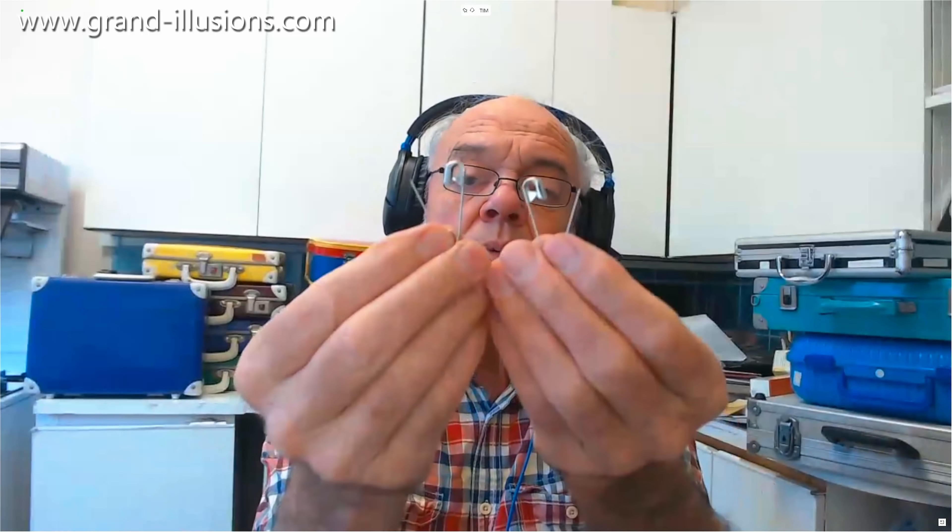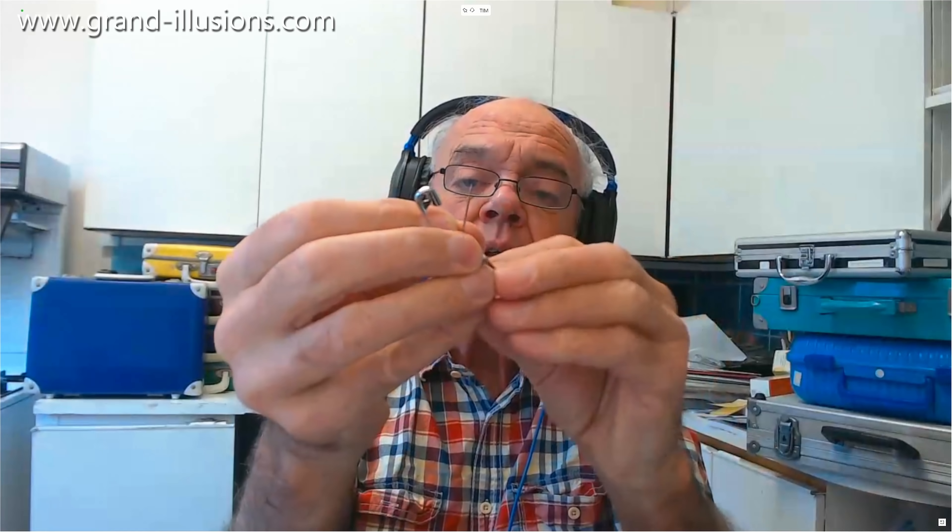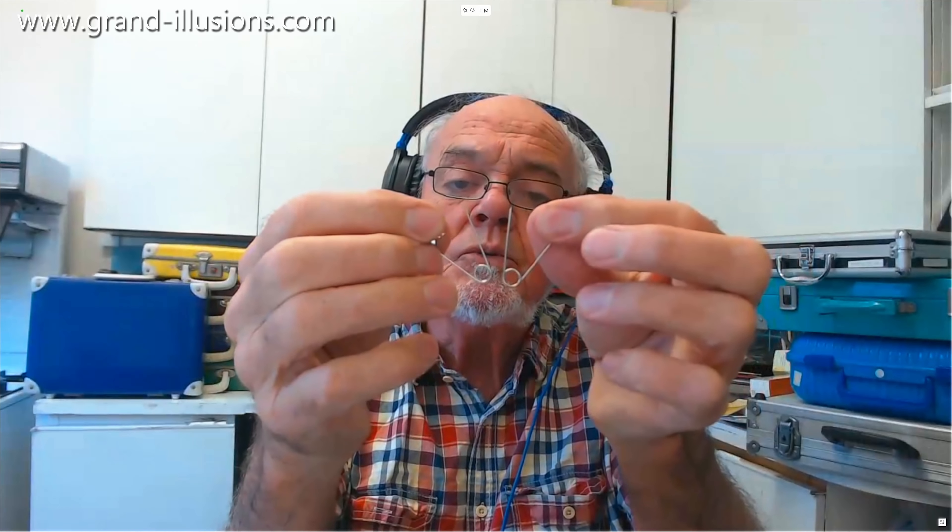The first thing I did when I fiddled around with it — and it was just my fiddling that caused me to do it — I took two of them, which is these two here perhaps, and I found a way to join them together so that they were joined by the bottom two loops, which is this here. That's it solved.